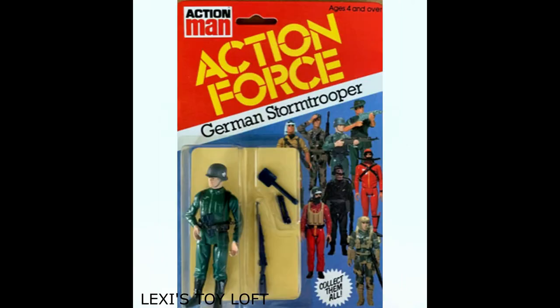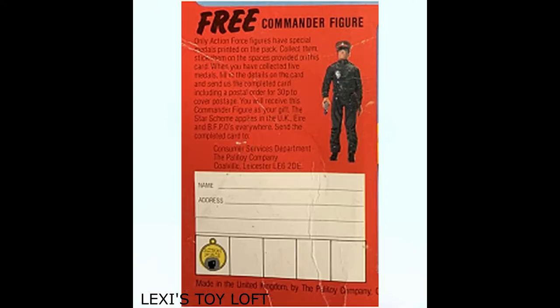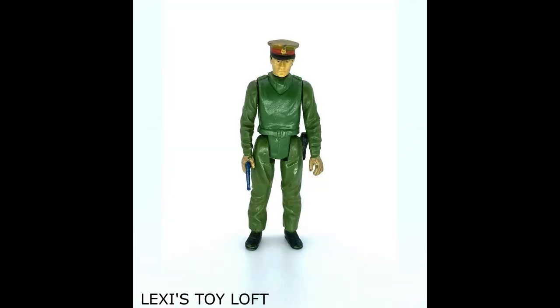He came on a card back inside a bubble. On the back of the card you can see 12 other figures advertised, as well as the mail order commander figure and three vehicles. You could collect five medals from all the figure card backs, post them off to Palletoy with some money for postage, and then you'd get the commander figure sent back to you.